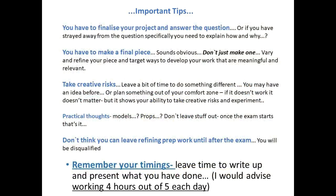Please make sure that you don't leave your prep work until after the exam. Too many students think they're going to be able to get the last bits of cropping, selecting on contacts, a bit of writing, a bit of research done afterwards. You can't. Once the exam starts, your book is done, your prep work is done. You can't do anything more to it. You can access it in the exam, but you cannot add to it.